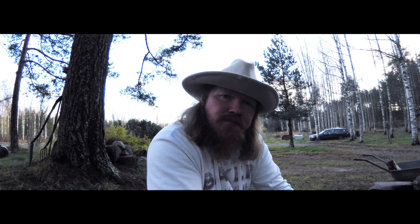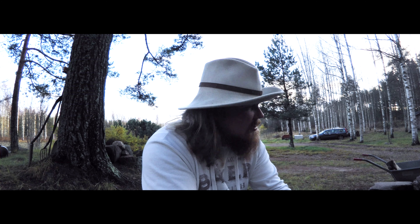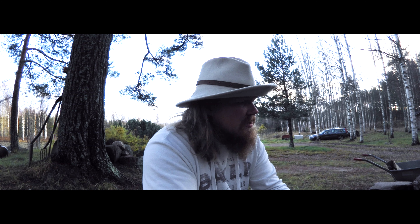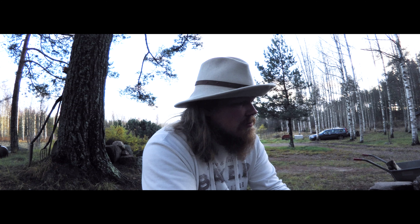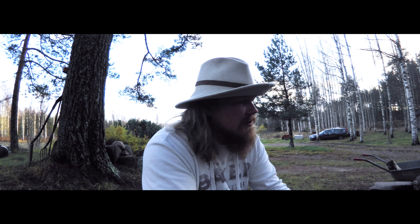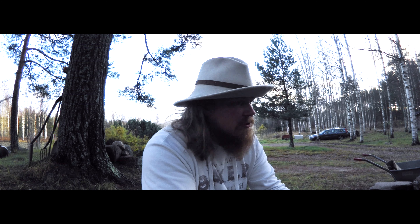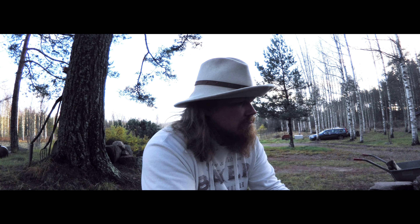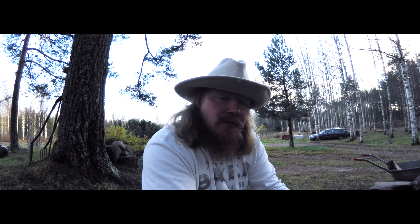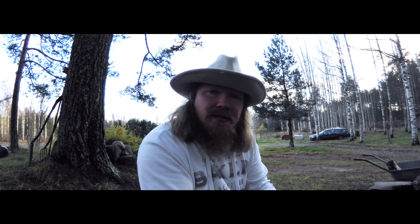Safkahan onnistui aika hyvin. No totta kai kun kännireissaa kokkaa, niin se menee. Oikeesti, oli kyllä hyvä. Kivasti tuli maut sieltä esiin ja semmonen — en mä tiedä — täyteläinen kiva. Hyvä helppo setti. Oikein ollaan tyytyväisiä kyllä tällaseen thai weekendiin — tai viikkoon.